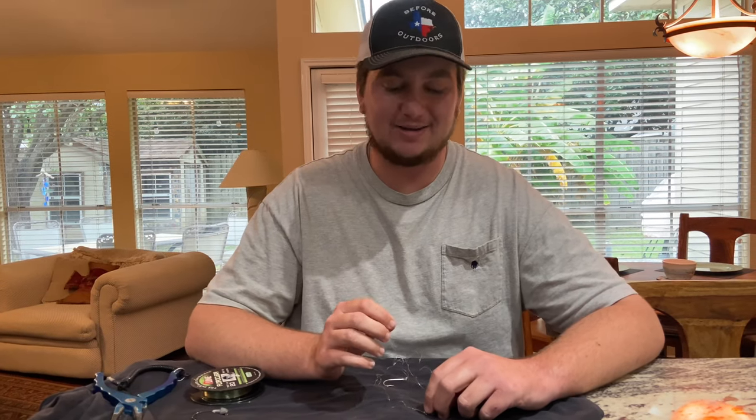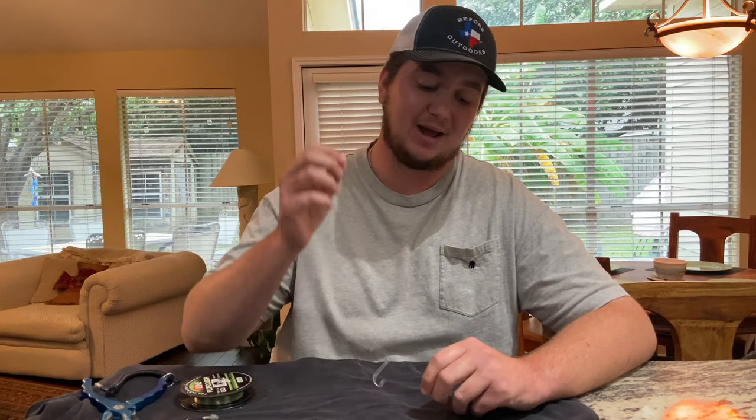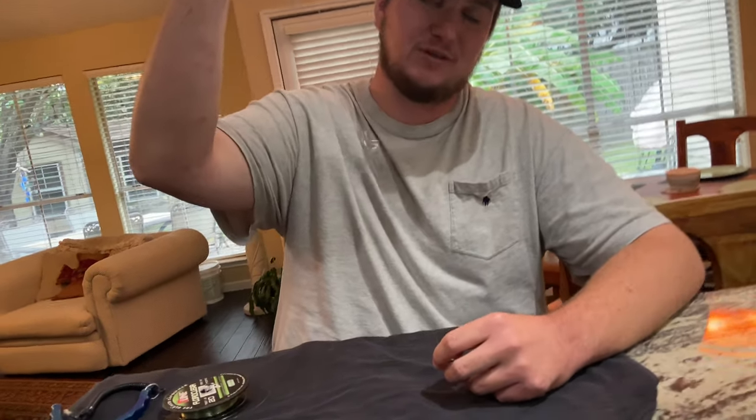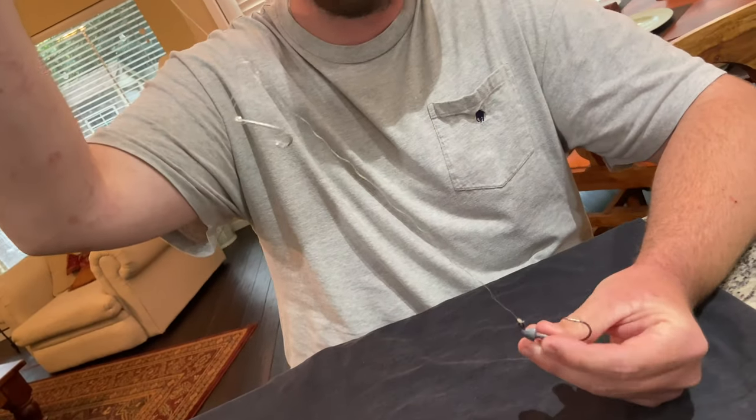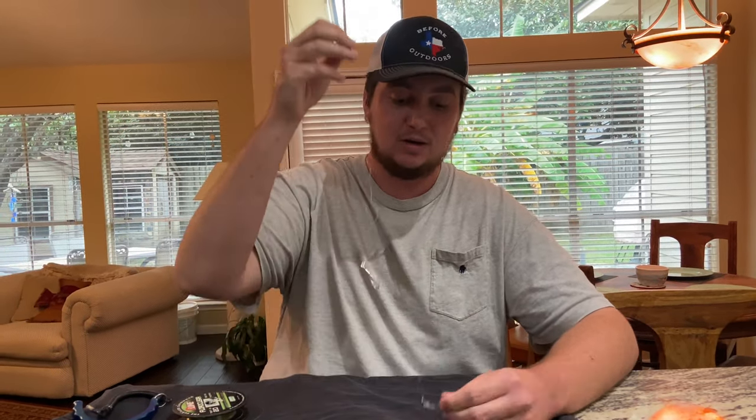All right guys, what is up and welcome back. So flounder season is upon us and within the next month it'll be full swing flounder run. Today we're going to show y'all how we make a tandem rig. Hopefully this will help some of y'all out that are going to target flounder this year, maybe it's your first year or maybe you just want to try something new. This is a rig we use every single time whenever we specifically target flounder — two hooks, a couple pieces of gulp, and you're set to go. It's probably the most common rig you're going to see out there.